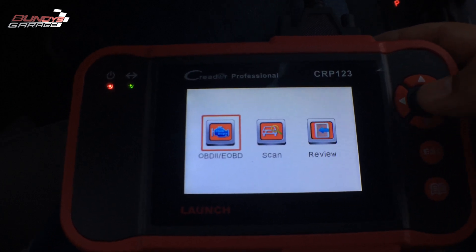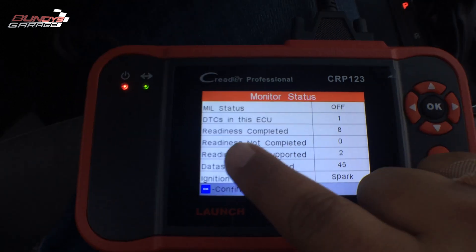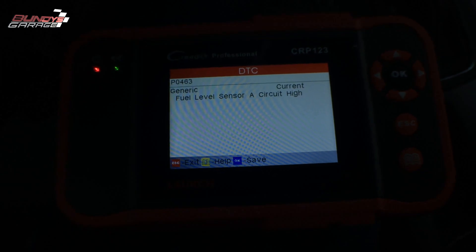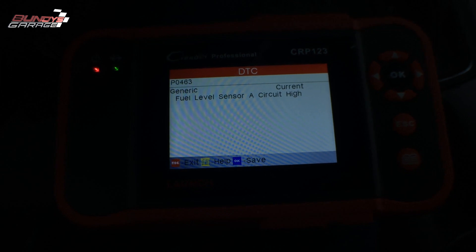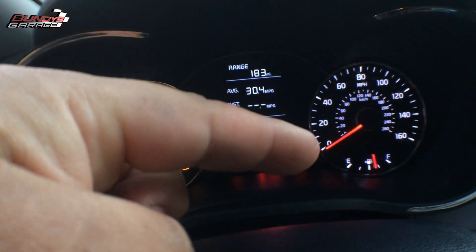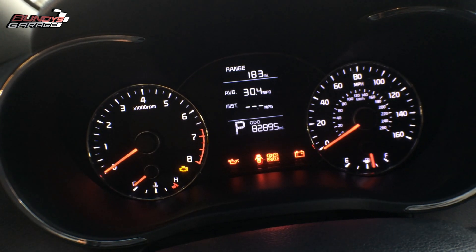Got my C-Reader Professional here — I love this little scanner, it's been a great scanner for me. DTCs in the ECU: P0463, fuel level sensor A circuit high. What she is complaining about is after she fills up, the gauge on the dash won't read correctly, and a couple times she's experienced the car not starting.